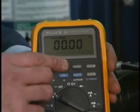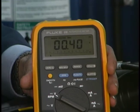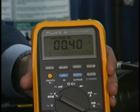By pushing the min-max button one more time we'll read the maximum voltage that was dropped across the connection. In this case it's 4 tenths of a volt.